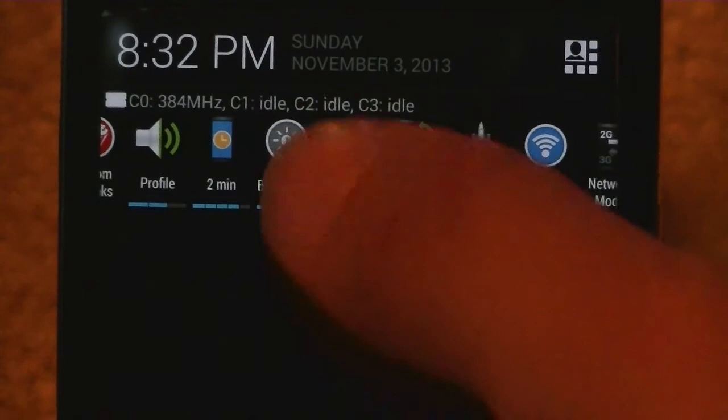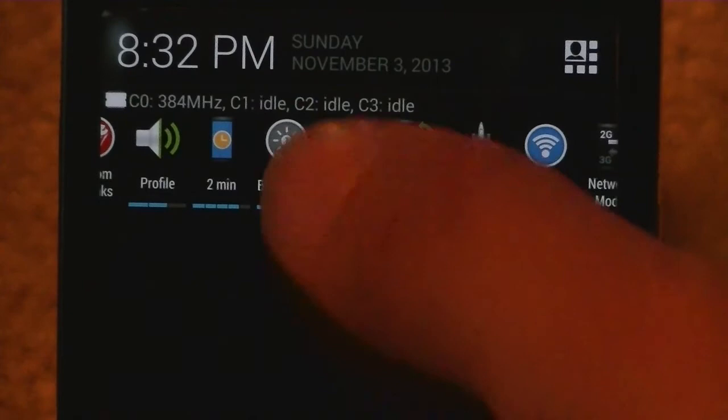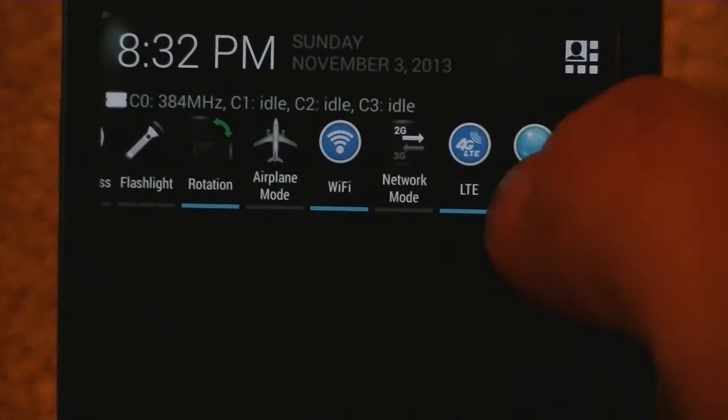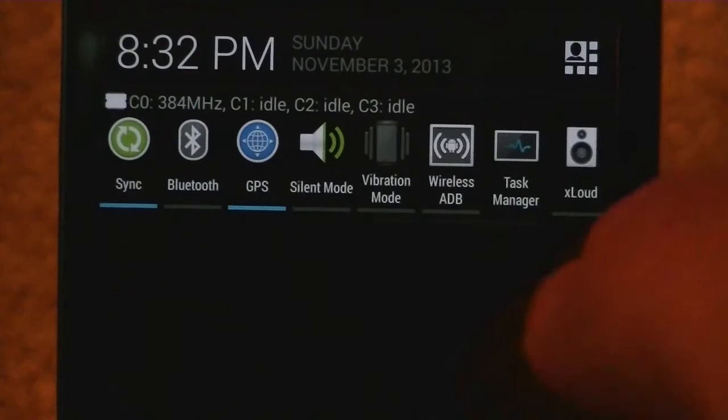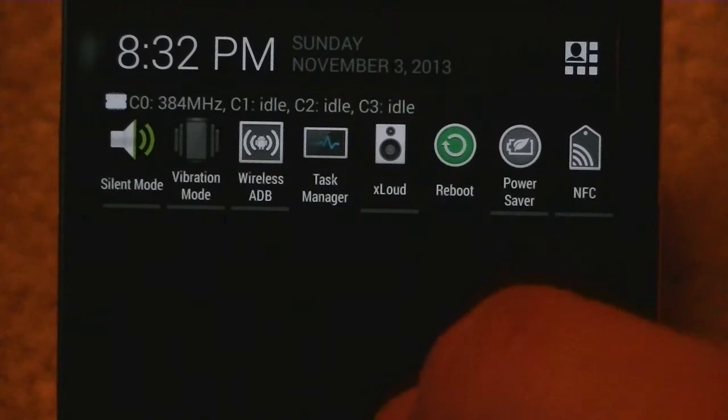Flashlight has three settings right from there. Rotation, airplane mode, Wi-Fi mode, network mode, LTE — so you can turn your LTE on and off, maybe save yourself some battery. Mobile network, hotspot, sync, Bluetooth, GPS, silent mode, vibration mode, wireless ADB, task manager — you can get to that right from there. It says xLoud, so you can make your speaker a little louder. Reboot, power saver, and NFC — tons of options.